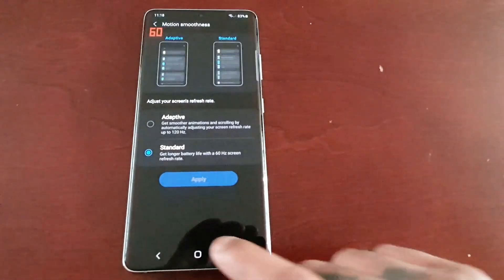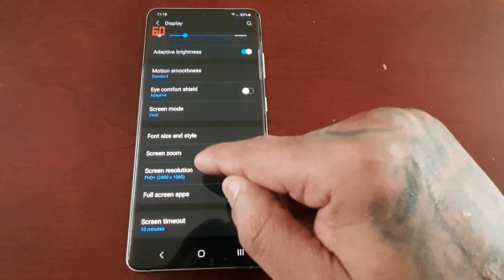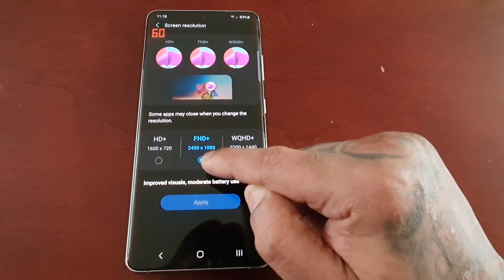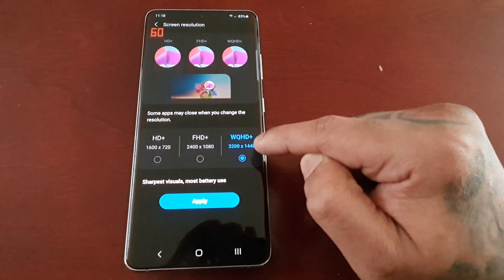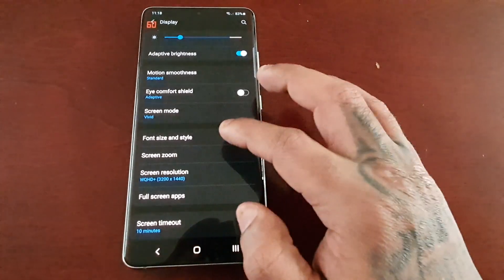But we're going to come back to that. First, I'm just going to show you how to apply 1440p. Go to screen resolution — by default when you get the phone out of the box it will be set to Full HD+ 1080p. Just select WQHD+ and that's now set to 1440p. Hit apply.